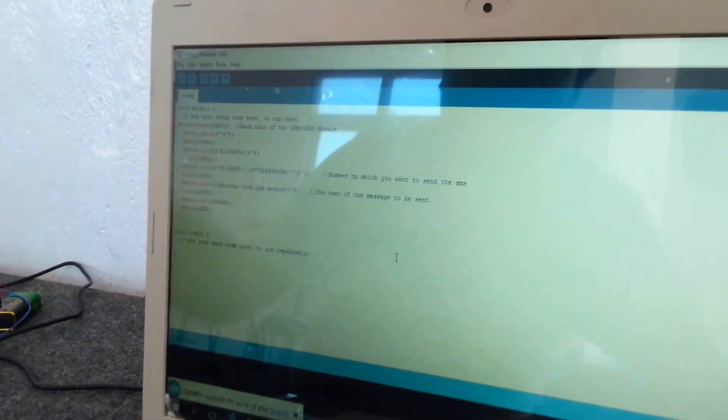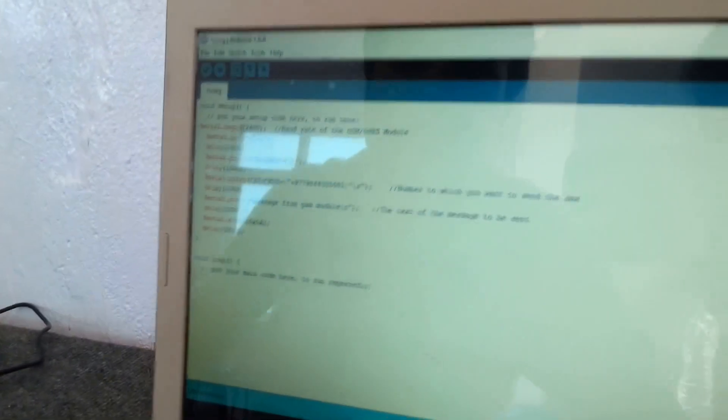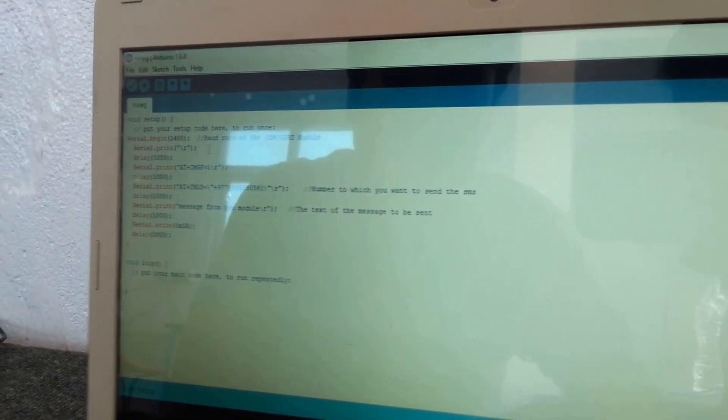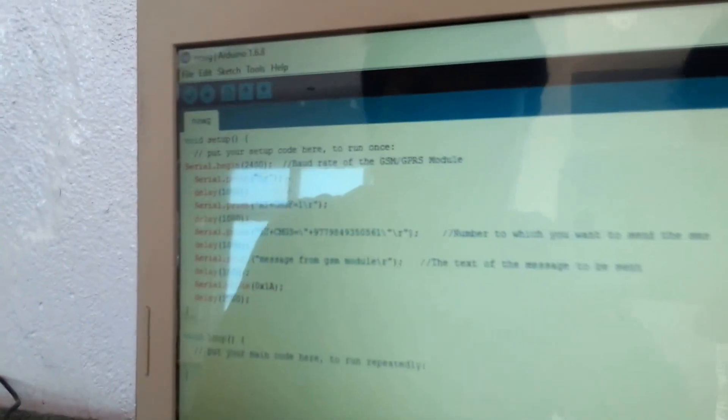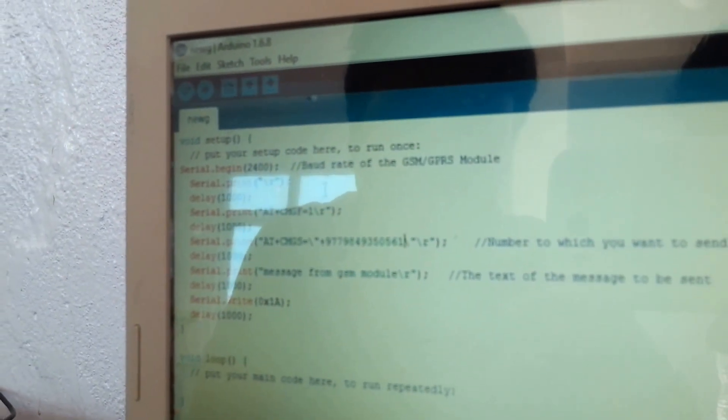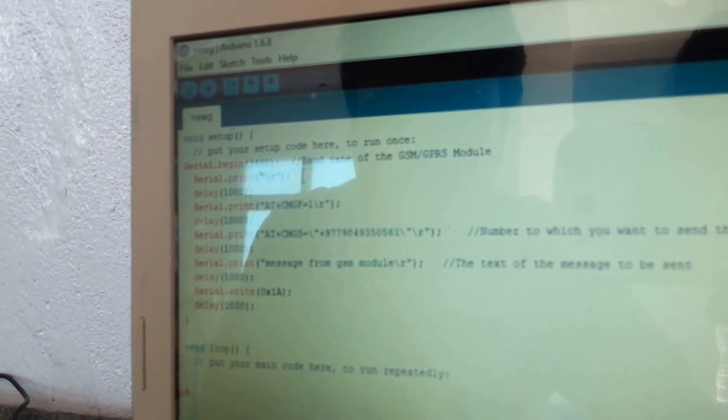We have the program to run the Arduino. We are using Arduino version 1.6.8. The baud rate is set to 2400, since 9600 is too high and does not work, so the baud rate should be lower.